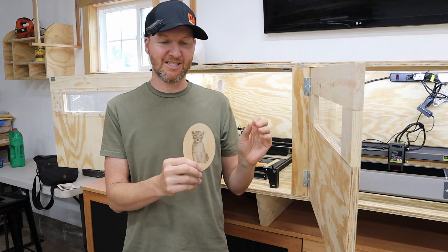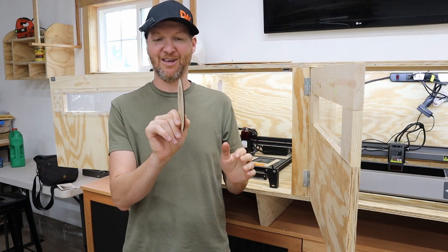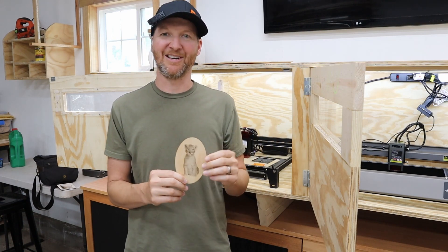Next we're going to jump into the cutting side of things. That's where the 10 watt is a little on the lower end of power. I know it cut out the eighth inch — when I did the engraving I cut around it — so we know it can cut an eighth inch, but let's see what else it can cut.